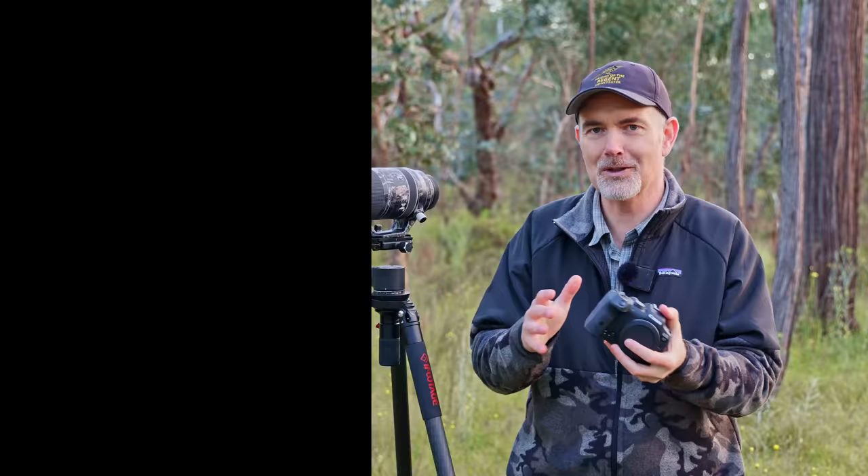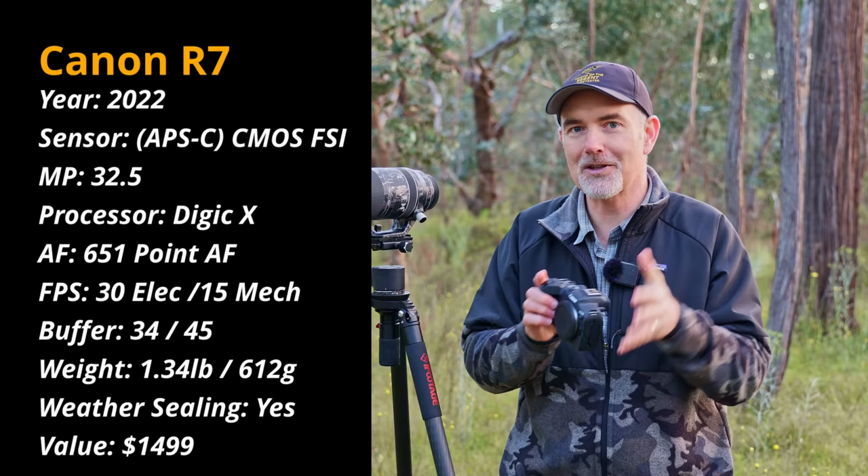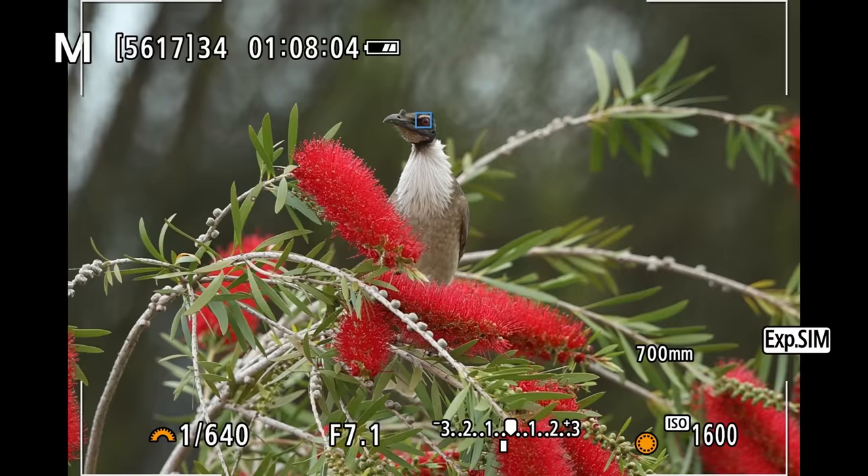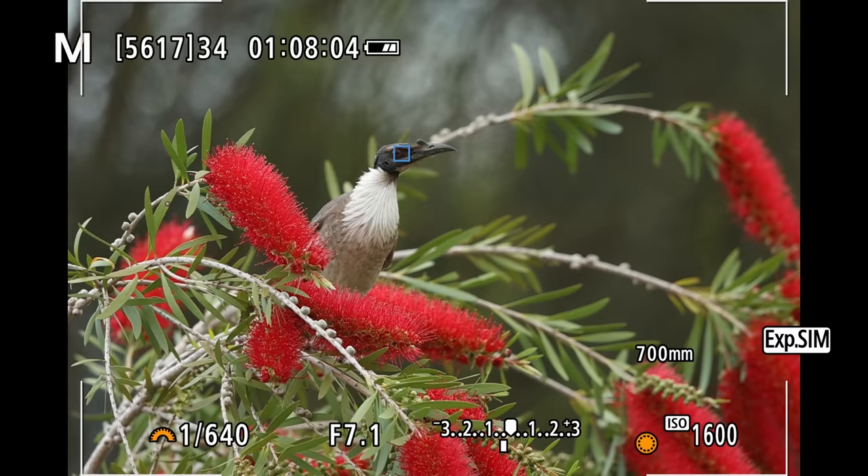It's a 32.5 megapixel APS-C crop body from Canon. Being mirrorless we get the electronic viewfinder, live exposure, and the histogram in the viewfinder. We can get up to 30 frames per second, 15 frames in mechanical. We've got the incredible Canon Eye autofocus and for birds it just works — the fact you've got eye tracking in a $1,500 body is pretty impressive.